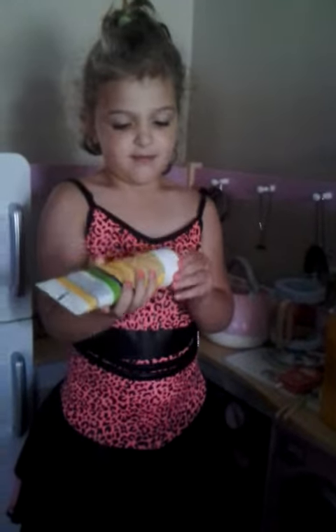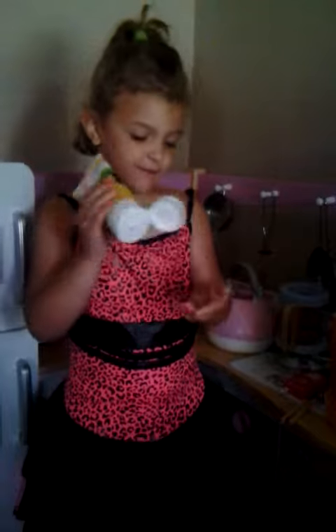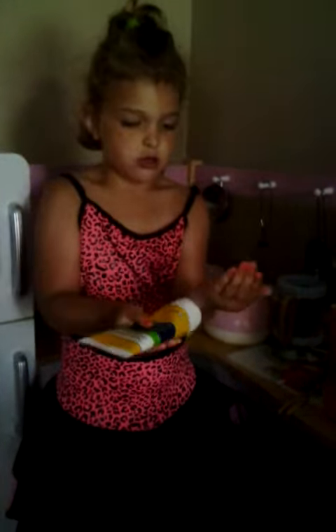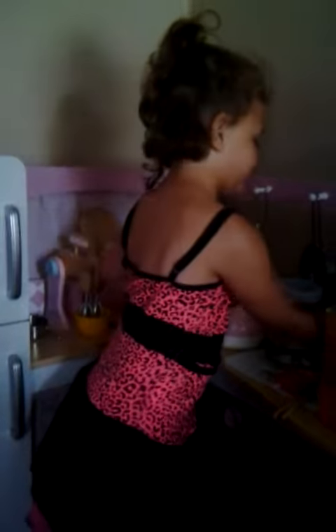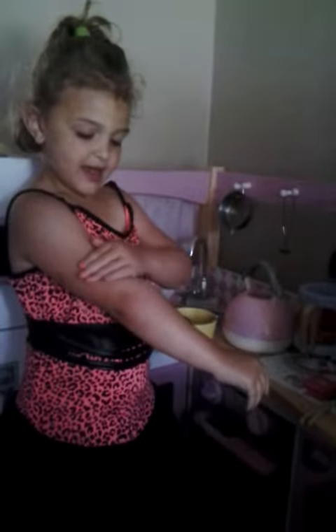See how I put it on? I'm going to put this cream on me. It makes it really soft. Don't add too much. See how I put the cream on me?